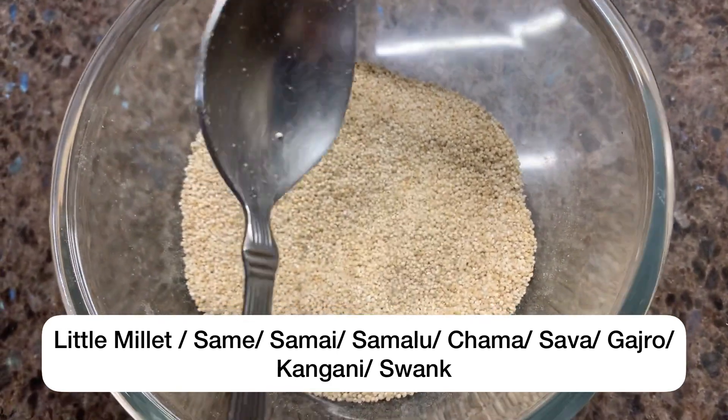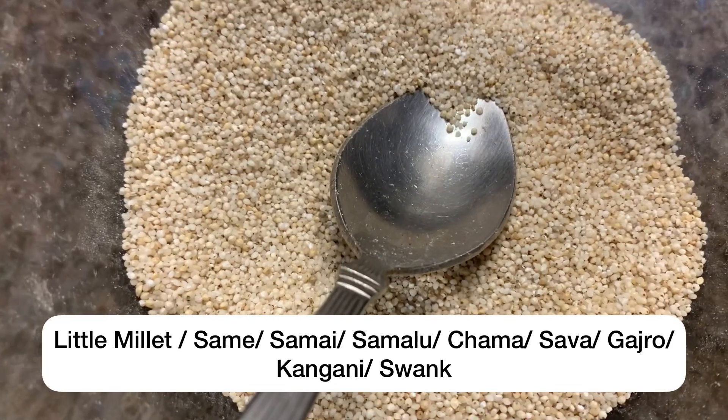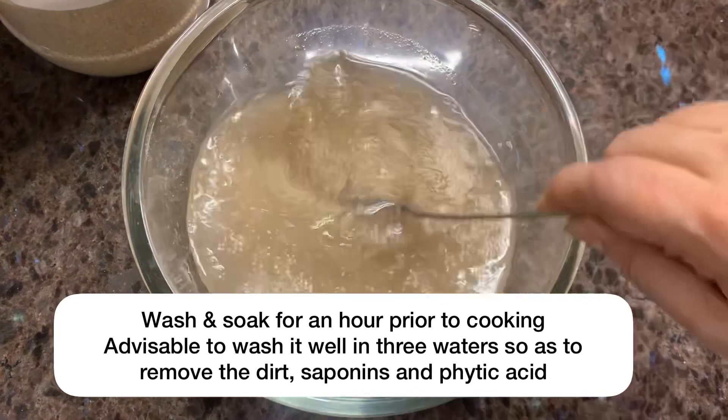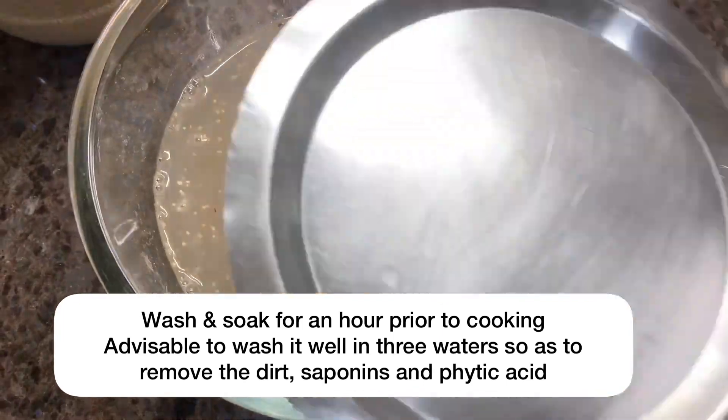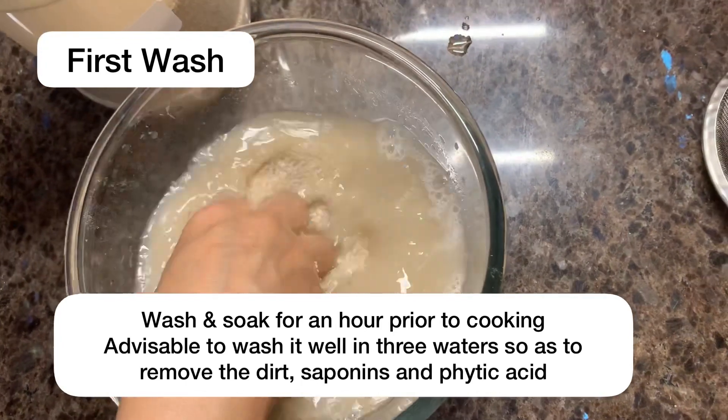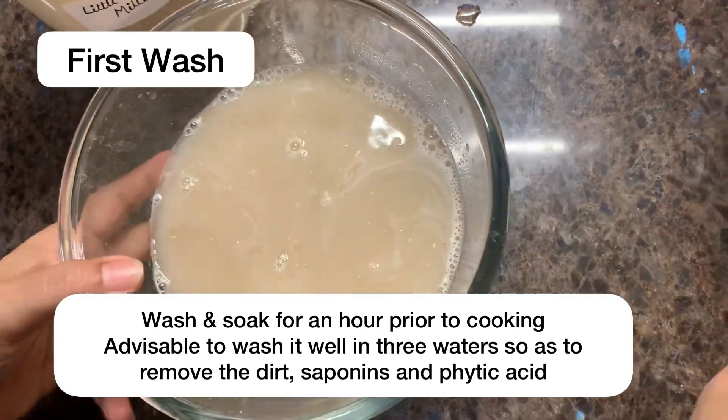Samai, Chama, Sawa, Gajro, Kangini, and even Swank in Punjabi. All millets should be soaked, washed well, and strained. I suggest giving it 3 washes.